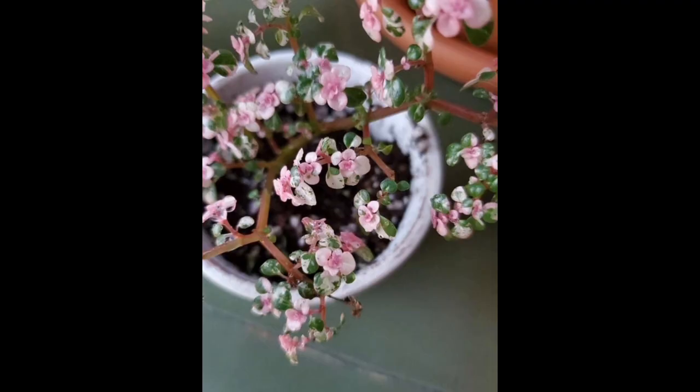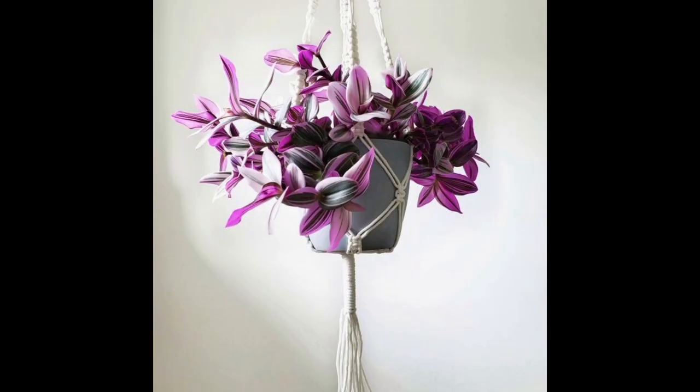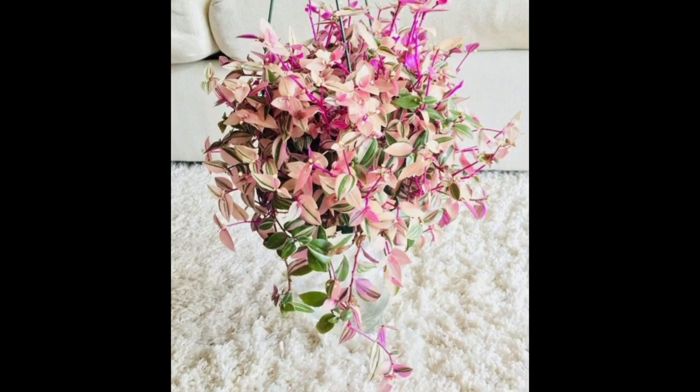These plants are not frost hardy, so bring them indoors or protect them from frost if you live in an area with cold winters. Prune as needed to keep the plant shapely and control its size. Keep an eye out for common houseplant pests such as spider mites and mealybugs.